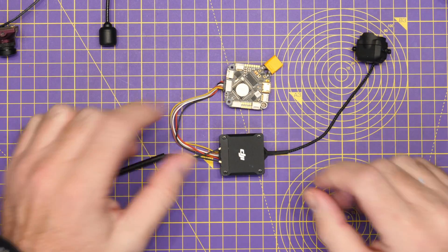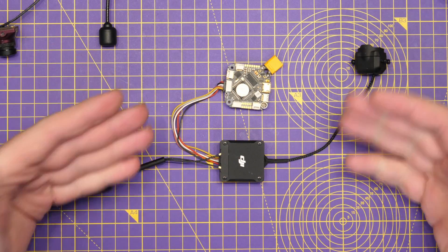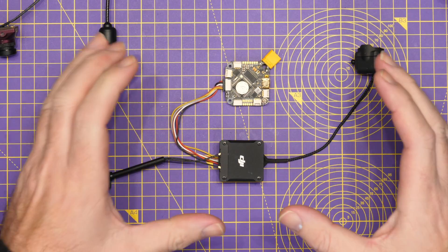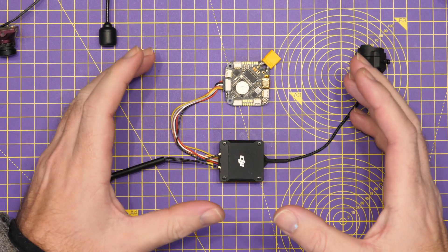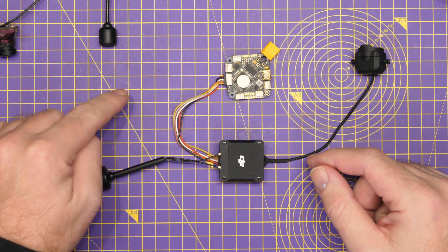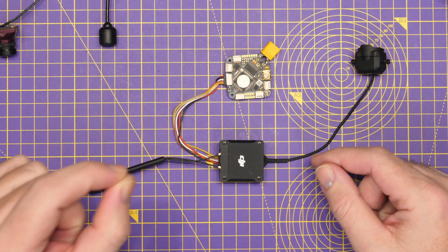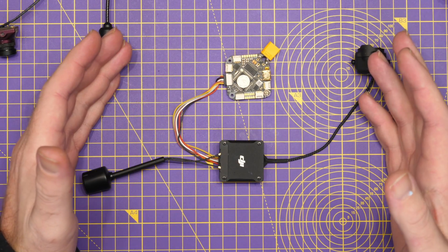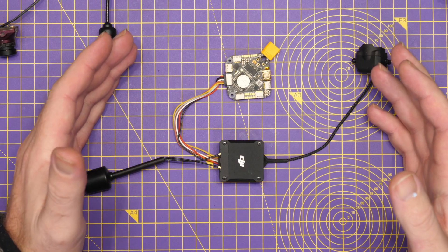The very basics of this situation are: whilst you may find that the DJI-provided harness fits your flight controller, you should not trust that it is wired correctly. If your flight controller does come with its own harness to connect to the air unit, you should always use that, and you should always double-check the actual wiring pinout is correct before powering it up.